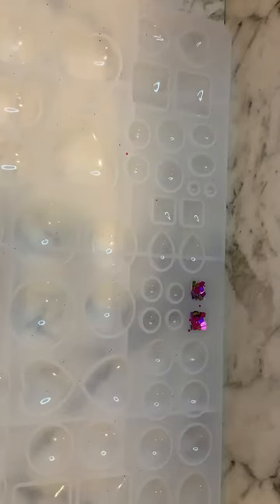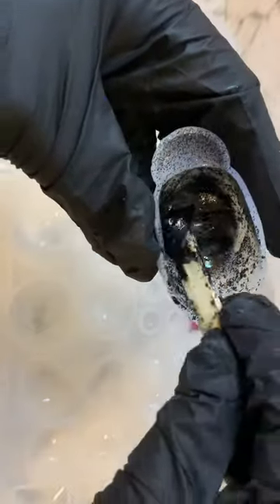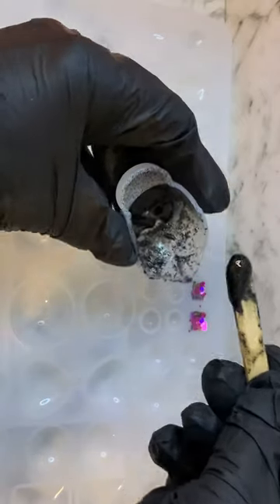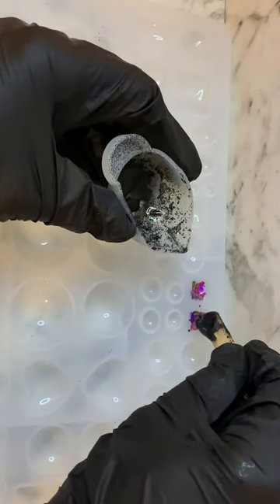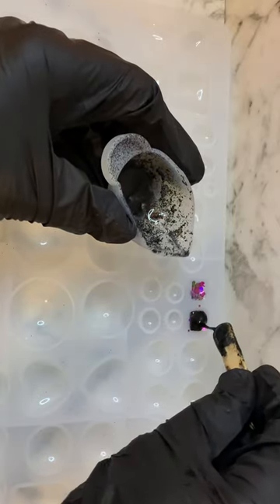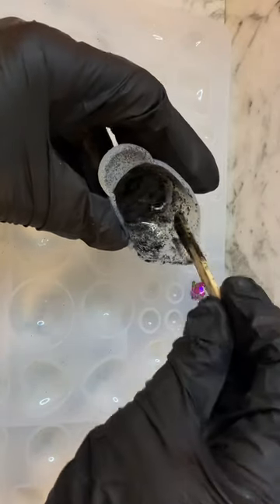I've added some really black matte fine glitter, and I'm just going to add that to the back. Then I will hit it for another 30-second cycle on the back, and then I will flip it over and do one 30-second cycle on the front.